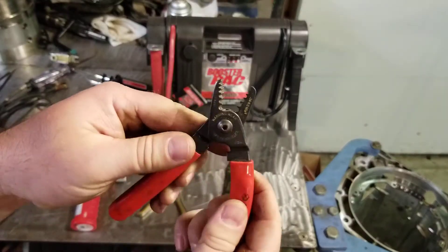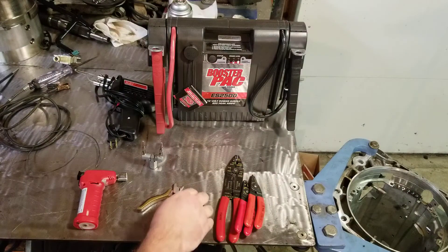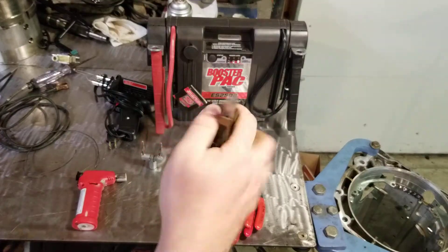This is a set of strippers — same design, nice and small. You can get your hand in the dash; it's a lot better working on stuff. Small side cuts for cutting wires.